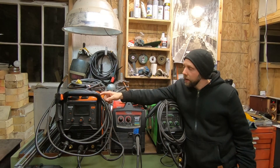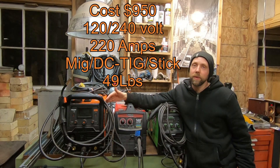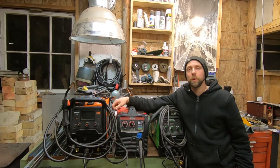We're going to be running the Vulcan. Like I said, it's the same weight as the Lincoln, but it's a 220-amp multi-process machine. Price point - I bought it for $750, but they've gone up quite a bit. They're selling from $950 depending on whether you get a coupon or not. But yeah, we're going to do a little bit of welding, so stick around.